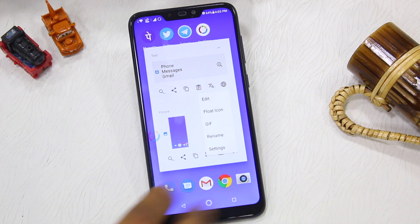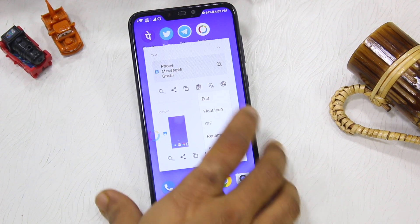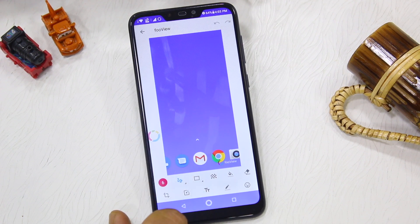You can also click on the menu where you can see options like edit, float icon, GIF, rename, settings, etc. I suggest you go to edit and adjust it. This application also has tools that you can use to add text, add something, doodle, or keep the background — all options are available.